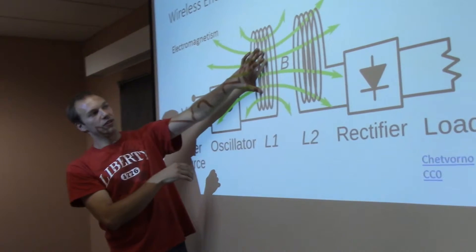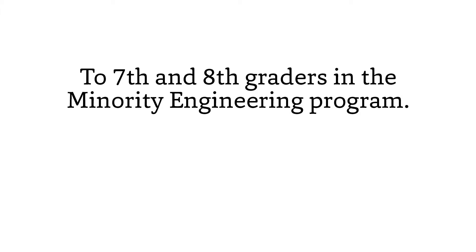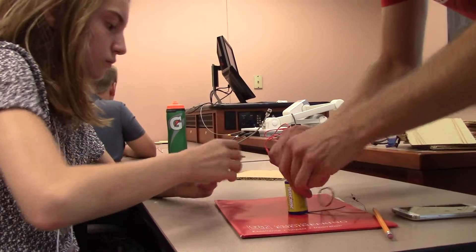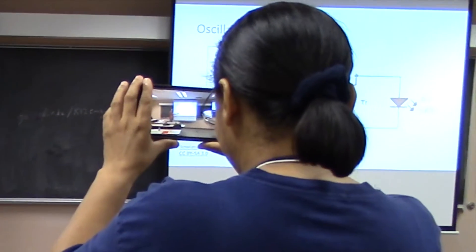To transmit that energy we have to have an oscillating magnetic field. So that means this magnetic field has to be changing. This part is called the transistor — it's going to switch on and off.